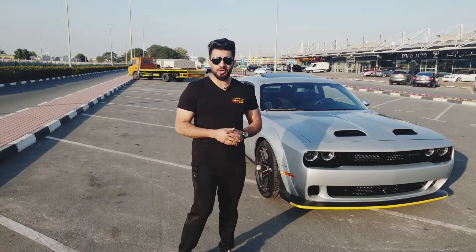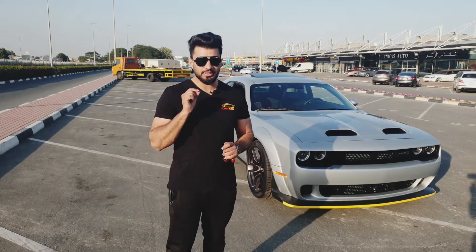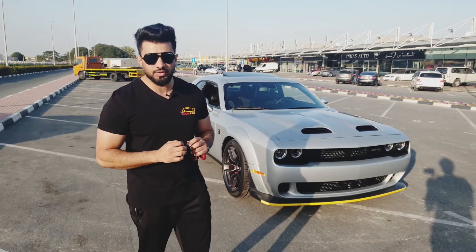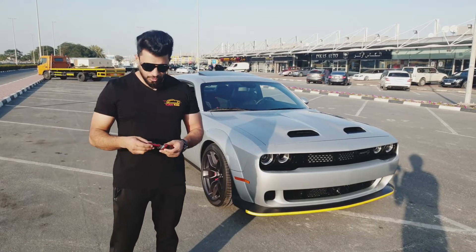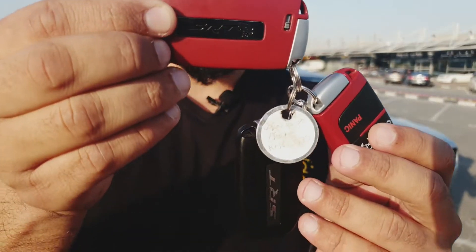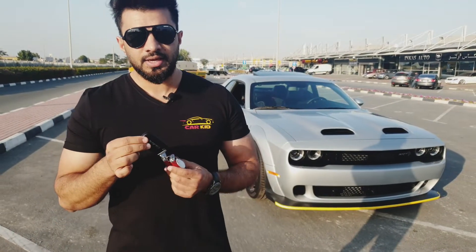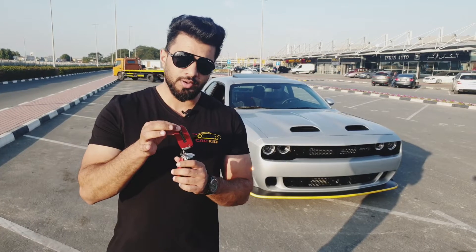Assalamualaikum, this is your boy Car Kid and this thing here is called the Dodge Challenger Hellcat — one of my favorite muscle cars. Let's talk about this thing. First of all, these keys are written SRT and you can see the SRT logo here. When you use the black key, the car gives you only 500 horsepower, and when you use the red one it gives you 717 horsepower.